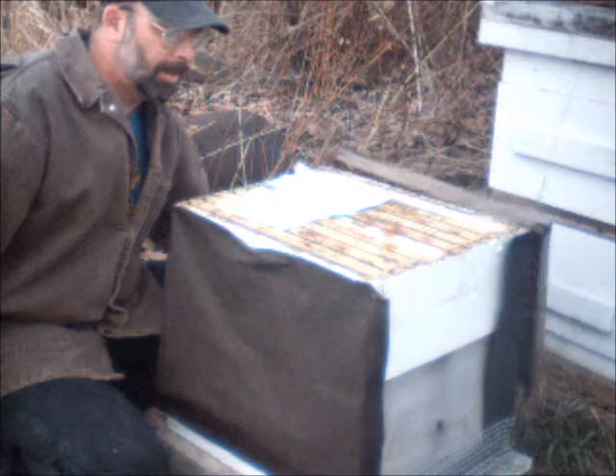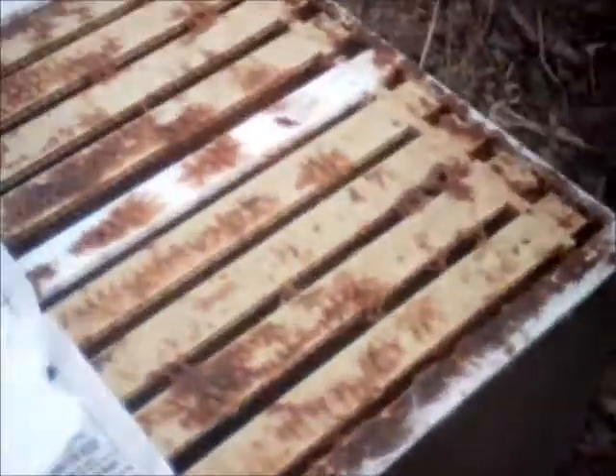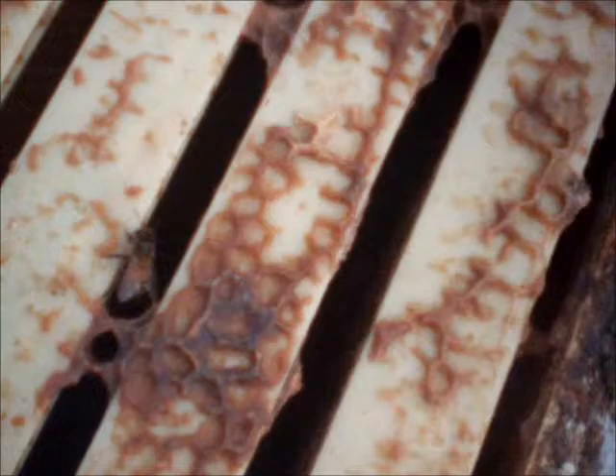I've got a bunch of them coming up here — I'll try to get a close-up shot. I can see a couple landing on the sugar. I don't want to leave this hive open too long because it is a little on the chilly side to be opening a hive, but this might be the last warm Saturday I have for a while and I thought I'd better get some sugar on them. So we'll close it back up — that's all there is to it.